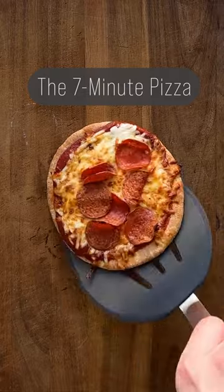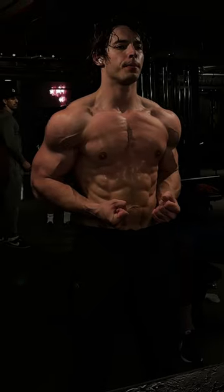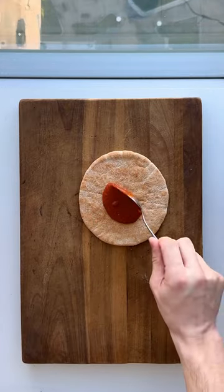Most people think of pizza as a cheat food, but this high-protein seven-minute recipe is a regular part of my diet. Just grab some pita bread and spoon on some pizza sauce.